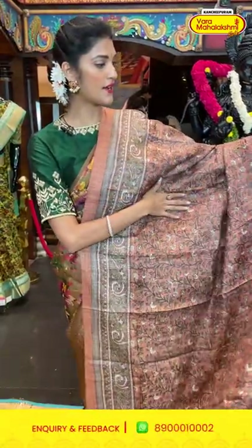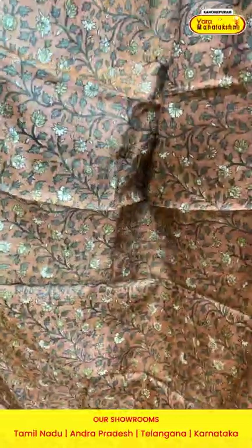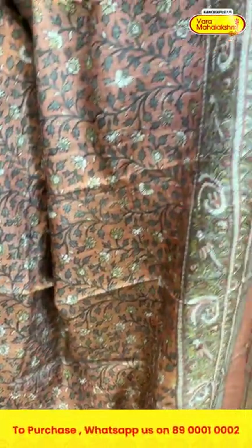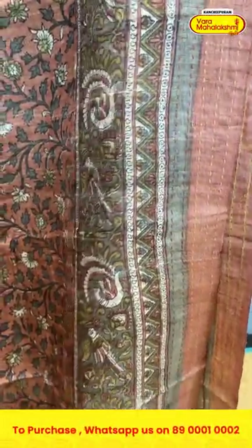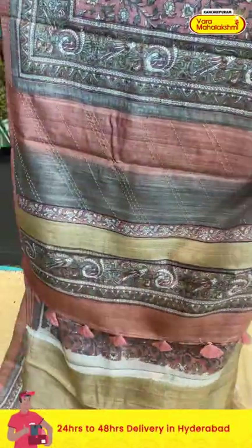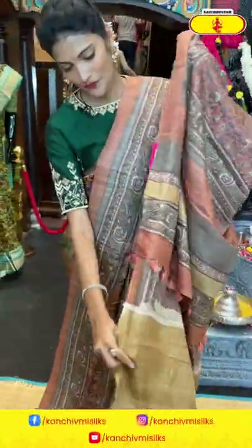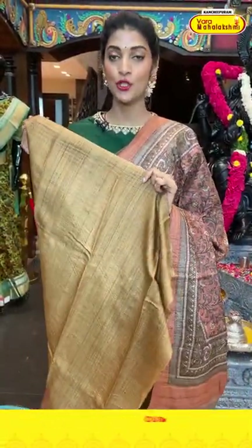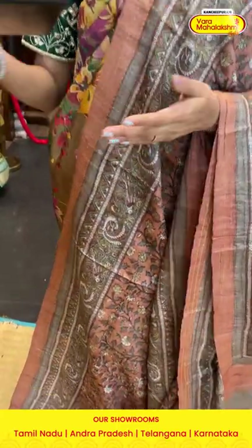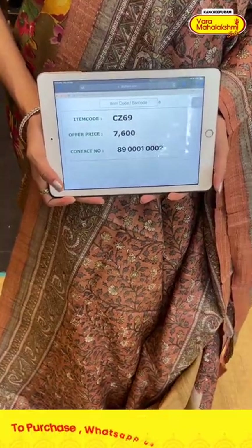Here comes the next saree in peach color, also from the tussle collection. On the entire body we have florals and leaves in multicolor printed pattern. The border has peacocks, florals, and leaves in multicolor printed pattern. The pallu has cross lines in threadwork, along with a contrasting blouse. Item code is CZ69 and the offer price is seven thousand six hundred rupees.